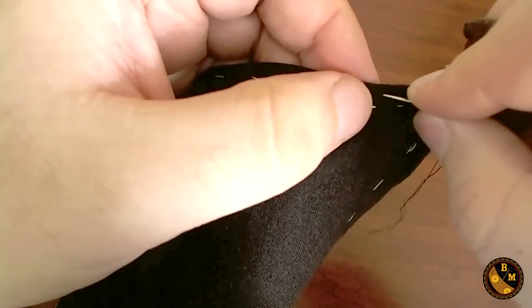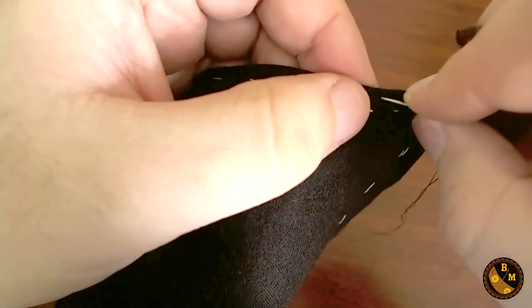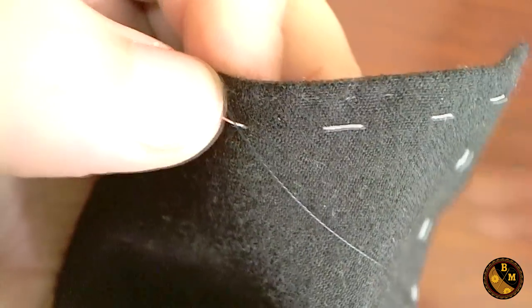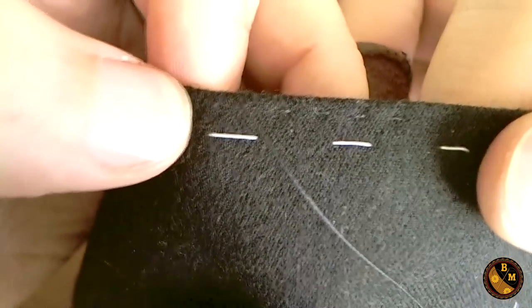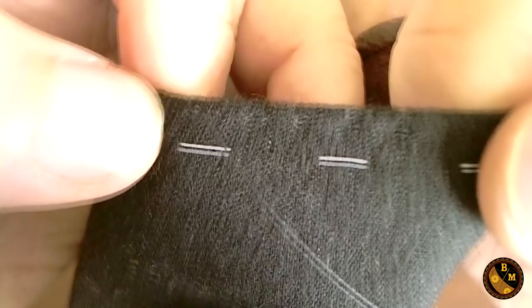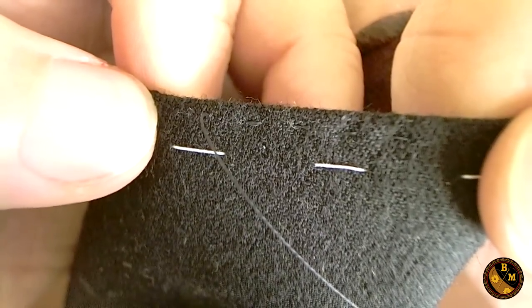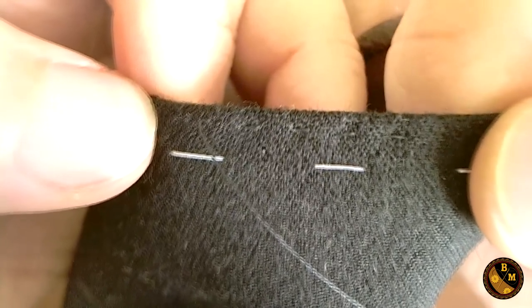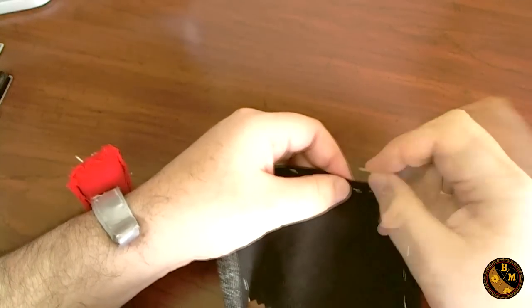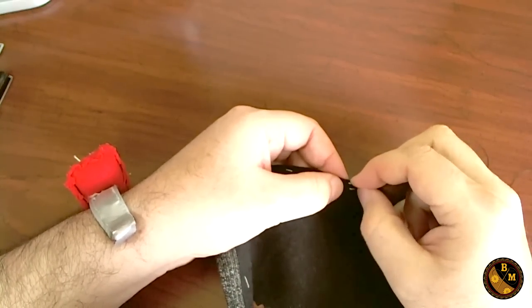For a decorative stitch, you simply start about an eighth of an inch away and then start going down and then up. Now that I'm keeping these an eighth of an inch away each, you can see where the edge of the thread is on the top of the garment. It's still very hard to see, but it would be much more apparent if I were to use a contrasting color. I'm going to go ahead and finish off the rest of this.